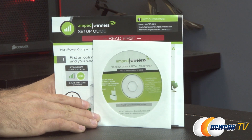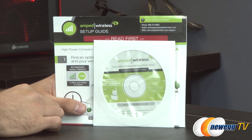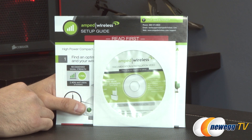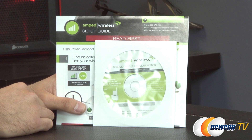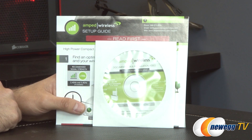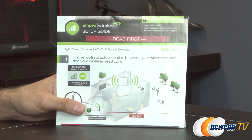They do provide a documentation and installation video CD, which is great if you have a CD-ROM. That CD-ROM has everything you're going to need in terms of videos. If you don't have an internet connection already, that's important since this is intended to set up a Wi-Fi extender. But I recommend going to AmpedWireless.com and picking up the newest drivers and software for this extender.